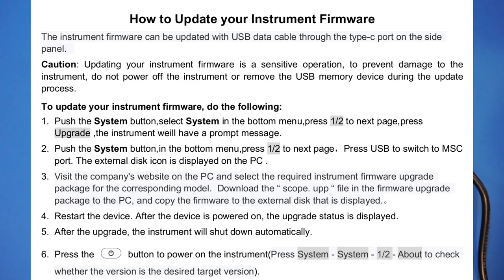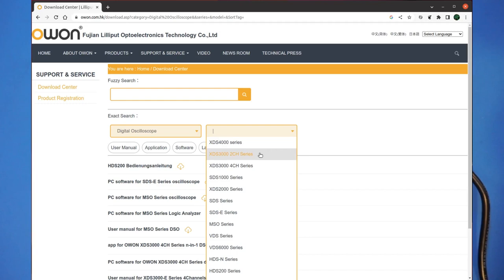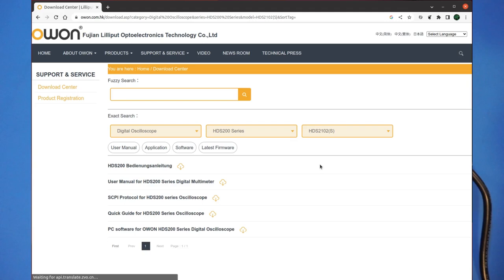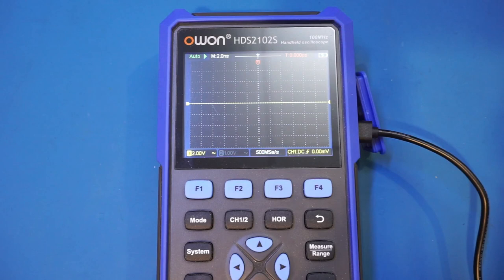Let's find the latest firmware from O1's website — searching for digital oscilloscope and HDS200 series. The model number is 2102S. It doesn't appear they have updated firmware for the 2202S just yet. The current firmware version I have is 1.33, and the latest version is 1.51. We're going to select the version with the signal generator, of course.